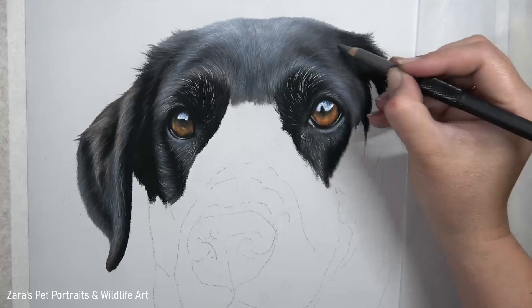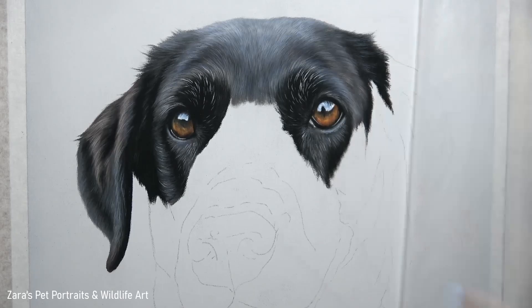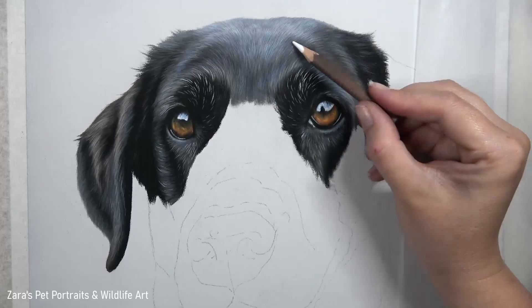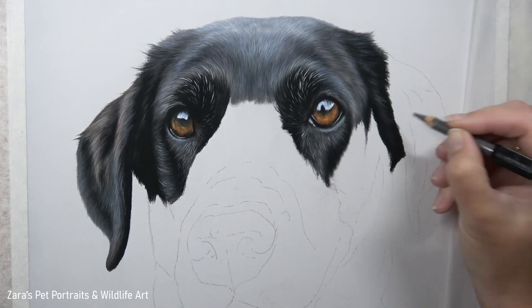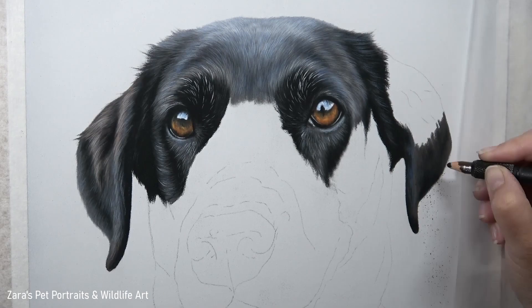You can see here, as I'm working on the top section above her eye, that fur is curving over her eye down towards where her ear is going to be — this helps to build up the shape of her skull. If we don't get the pencil strokes curving in the right way we'll either make the head look too wide or too narrow, so this is something I put a lot of focus on. I'll link my in-depth Patreon tutorials on drawing black fur in the description below.